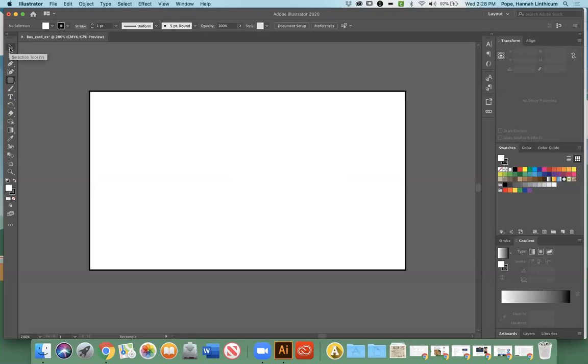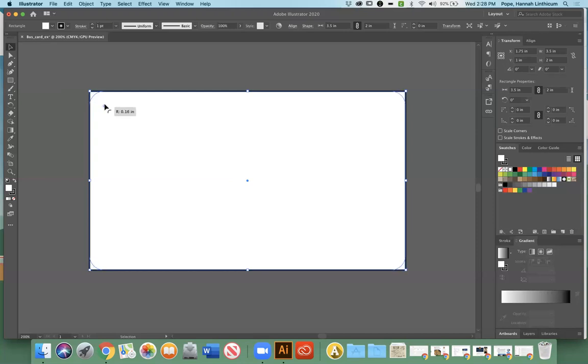If you click the Rectangle tool, you can either start here and drag it out, or you can be more precise and just click anywhere — it'll pop up a little box that says Rectangle. You can do the exact same thing as when we created the template: put in three and a half by two inches. Just make sure it's big enough to go around the entire business card. So I have three and a half by two — I'll click OK. There's my little box. It offsets it so you can align it where you want. You go up to the very first tool on the panel, the black arrow — the Selection tool — click that and you can move this around.